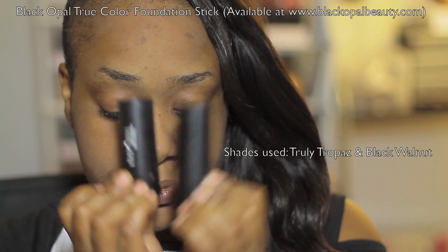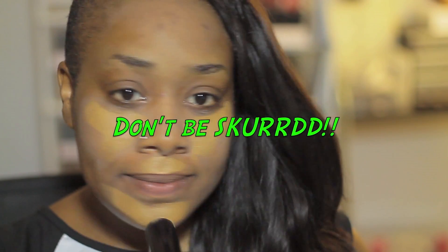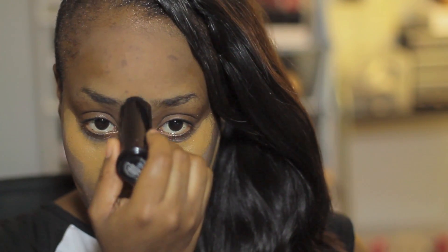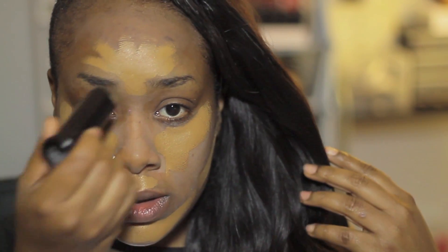Now I'm going to use my Black Opal foundation sticks. I absolutely love these — they are heavy duty cream-based foundations and really easy to work with. You can use a little bit or a lot, it's very easy to control. The first foundation I'm using from Black Opal is called Truly Topaz. I'm just marking my territory — we're going heavy glam for this look. I'm adding it to the central areas of my face and right below the cheekbones, sculpting out the areas I want to remain highlighted.